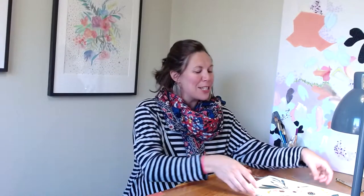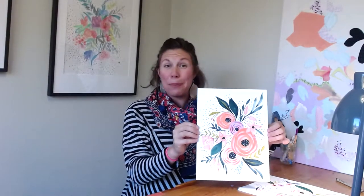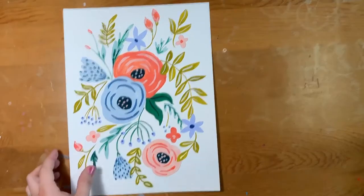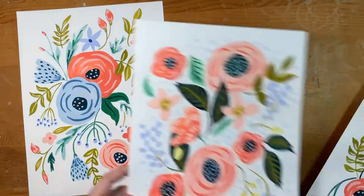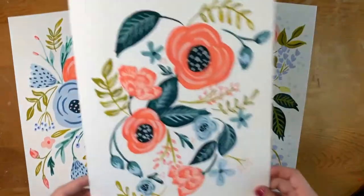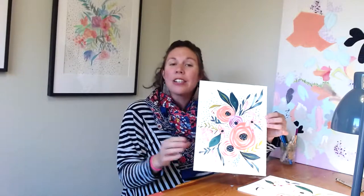We're going to be exercising this medium on some floral motifs today. These motifs are pretty popular right now — they're very illustrative and sort of vintage inspired. That lends itself to very simplified shapes and really circular compositions that are actually quite easy to handle.